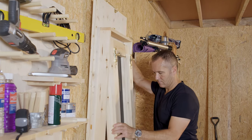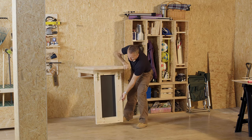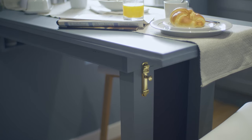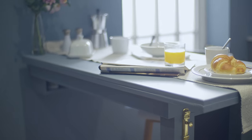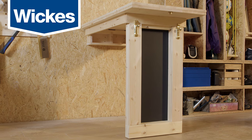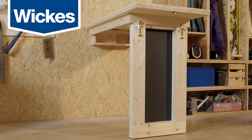There you have it — a drop-down table that makes a really convenient addition to any part of your home, perfect for providing a little extra space to work or store items that are good to have close by. For more inspiration and advice, subscribe to our social channels and visit Wix online and in store.